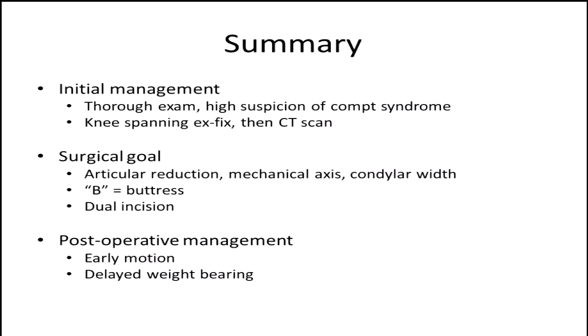At the end of the day, with tibial plateau fractures whether complex or not: thorough exam — don't forget about compartment syndrome, especially in high-energy injuries. Span the knee, then get your additional imaging, which will be much more useful. Our surgical goal — reduce the articular surface the best you can, but really make an effort to restore your mechanical axis and condylar width. Simple fracture patterns: B is for buttress, simple constructs do really well. For complex patterns, dual incisions work well — consider column-specific fixation. And postoperatively, try to put a construct together that allows early motion, but keep them non-weight-bearing for about 12 weeks. Thank you.